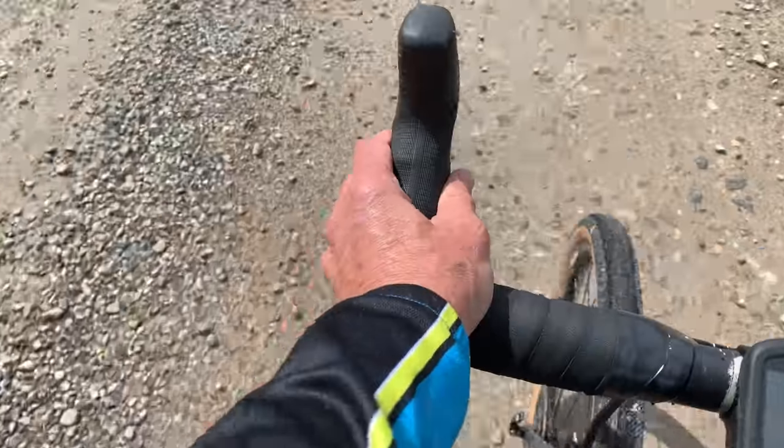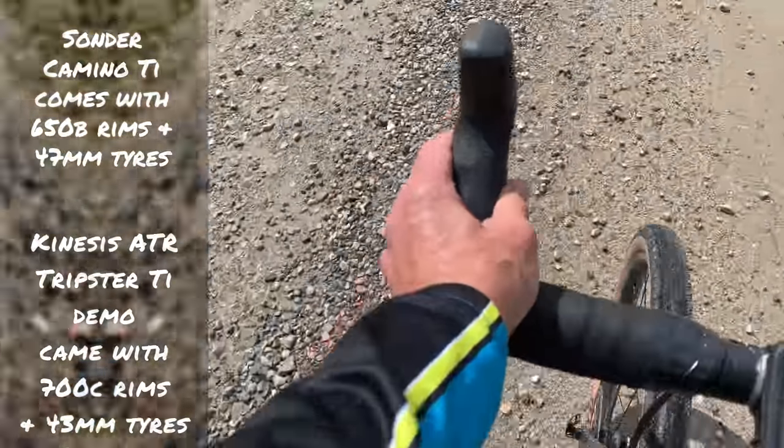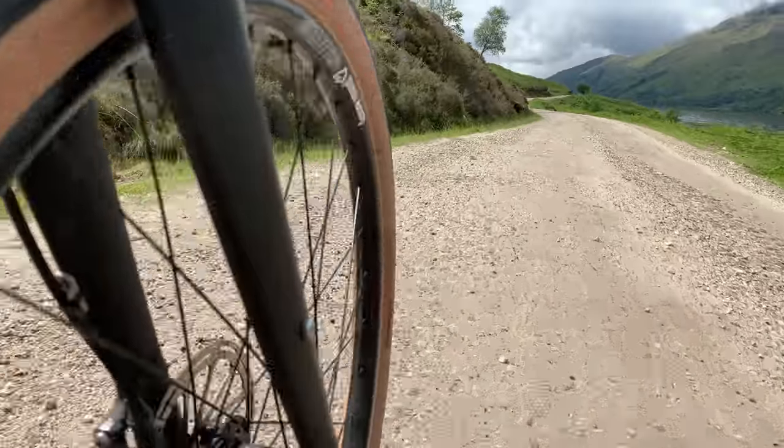The first part of this ride is on road. These 650B rims with 47mm tyres are definitely slower than the 700C rims with 43mm tyres, and that's kind of obvious. But not by much — that's probably because these have a very smooth tread down the middle and they're pumped up to about 50 psi.